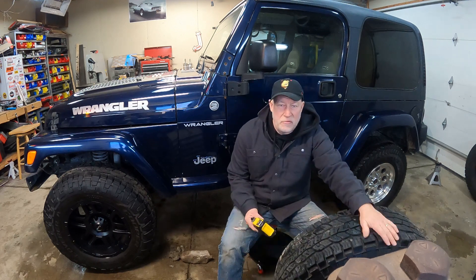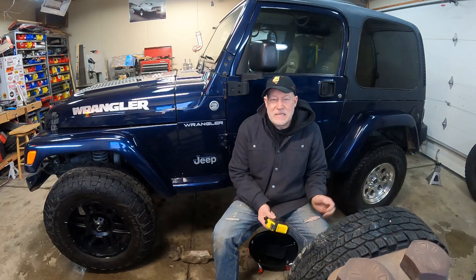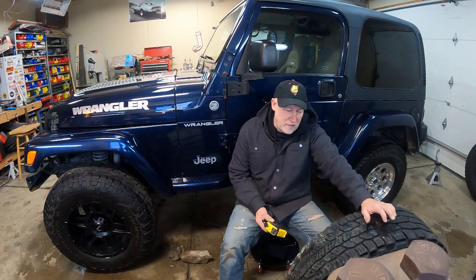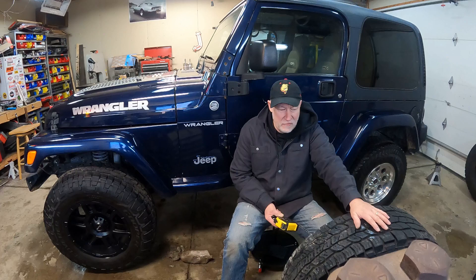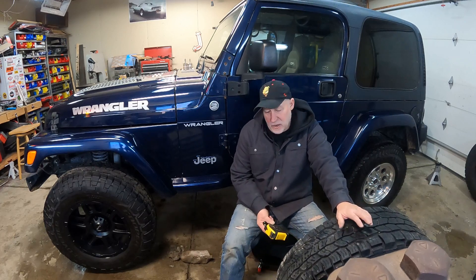Hello, I'm Mike and welcome to 33 Mile Garage. Today we're going to be talking about budget friendly wheels and tires for your 1997 through 2006 Jeep Wrangler TJ. When I mean budget friendly, I'm talking about buying used wheels and tires, separate or together, however you find them, off of Craigslist or Facebook Marketplace or wherever.